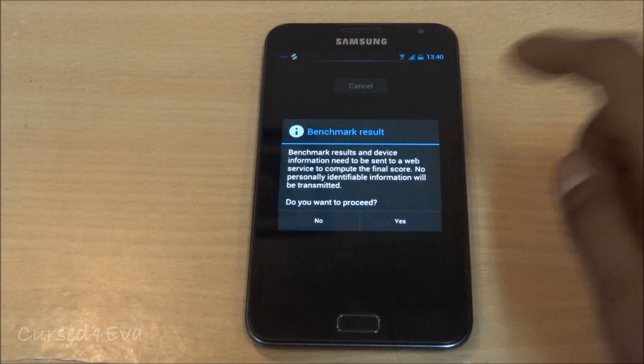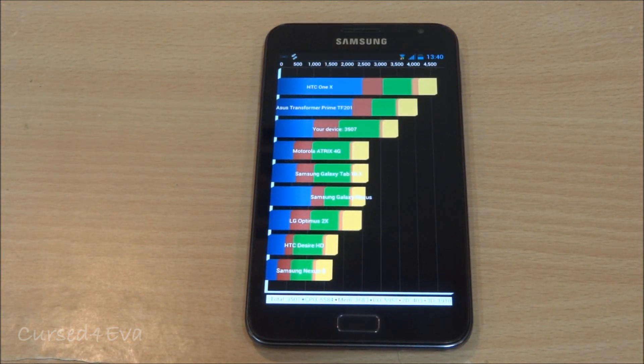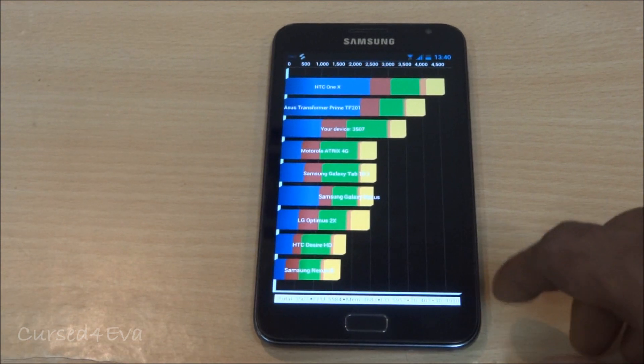The scores are in — the device scores around 3500 on the Quadrant benchmark. That's pretty decent.